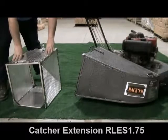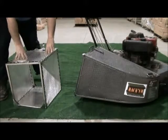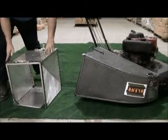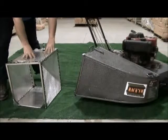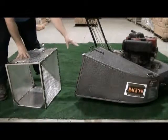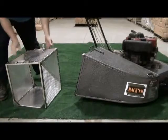We also have extensions that will fit the 3.3 Rackham Grass Catcher. This extension can handle leaves or grass. It has a stainless steel framework and an aluminum skin. It is Rackham part number RLES 1.75. It hooks onto the back of the catcher right where the door goes, and you simply reuse the door on the back of the extension.